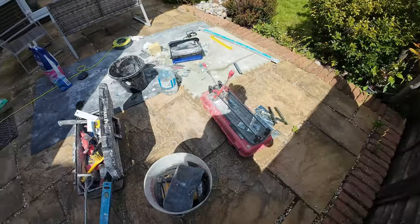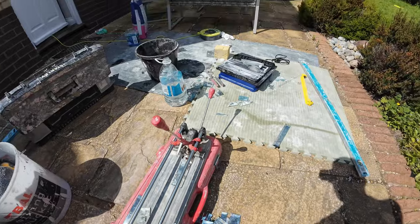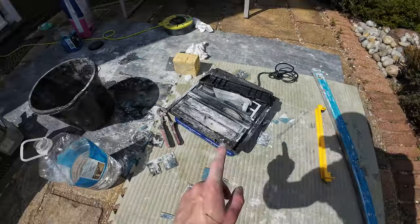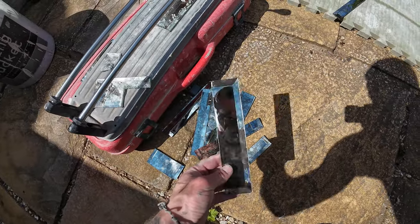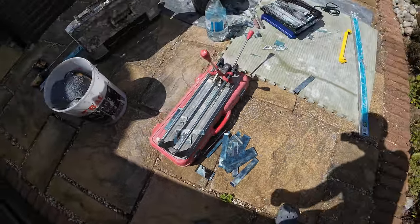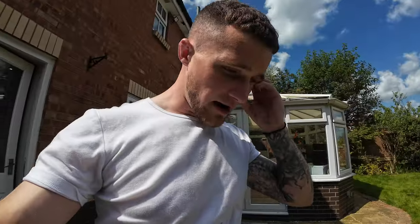Up until today, all we had was an angle grinder — we did not have this bad boy, I'll explain what that is in a minute. These are the tiles we've been working with — they are a glass beveled metro tile, about 200 pounds per square meter, which is insane. Up until today we didn't have the right equipment; we were trying to do it with an angle grinder and a manual tile cutter and just could not get the cuts clean enough.